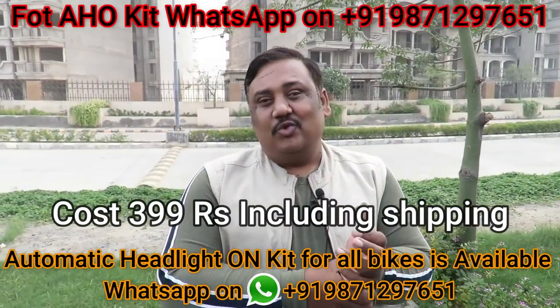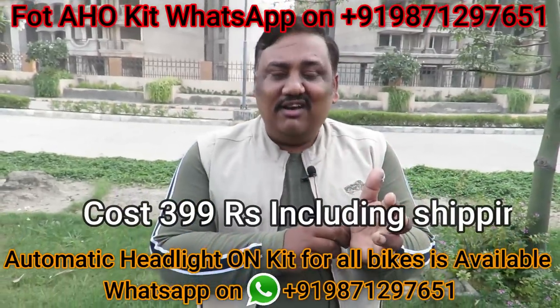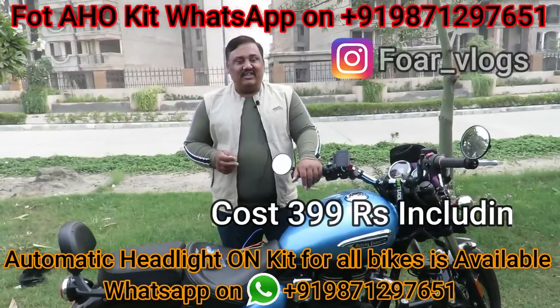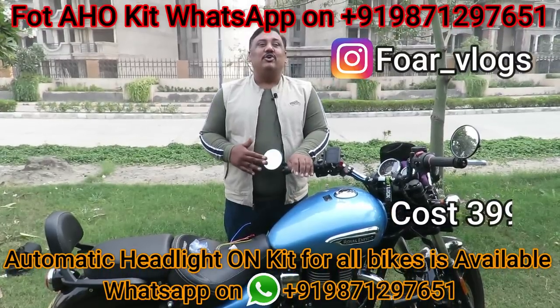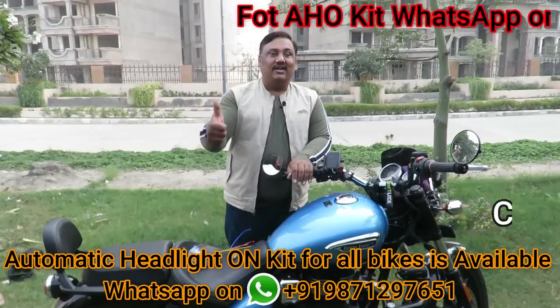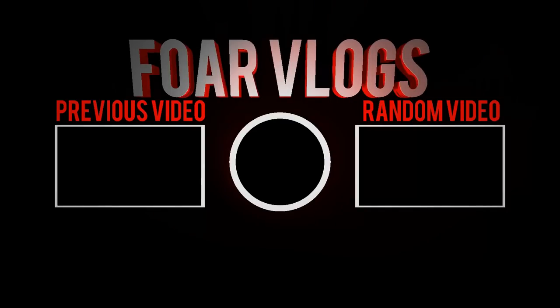So guys, I hope you got a good video out of this. If you are interested, please like and share. So with this note, this is me Nitin and Vivek signing off from World Vlogs for the day. We will meet you very quickly in a new video. Till then, stay tuned, stay safe, stay secure. Goodbye, bye-bye.